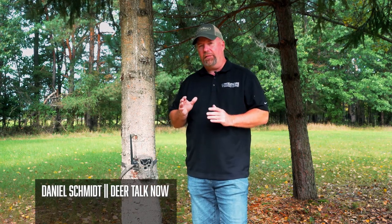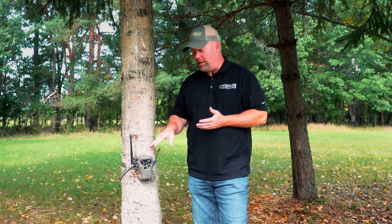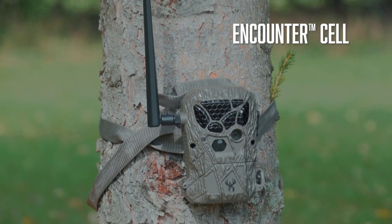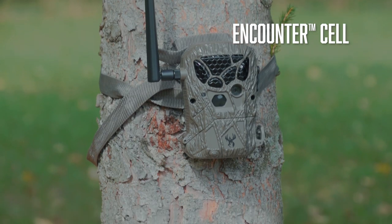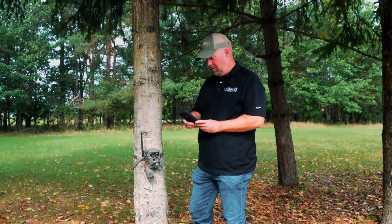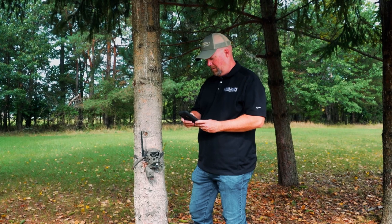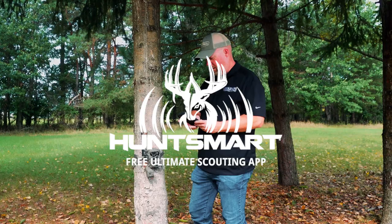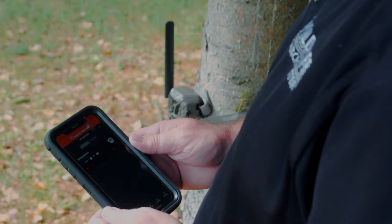Today we're looking at the new Encounter Cellular Trail Camera from Wild Game Innovations. If you've been looking for a cellular camera that's not gonna break the bank, this might be the one for you. It's highly affordable, super easy to use, and you can run it all from your cell phone. It pairs with the HuntSmart app from Wild Game Innovations, and you can get images from this camera transferred directly to your phone.